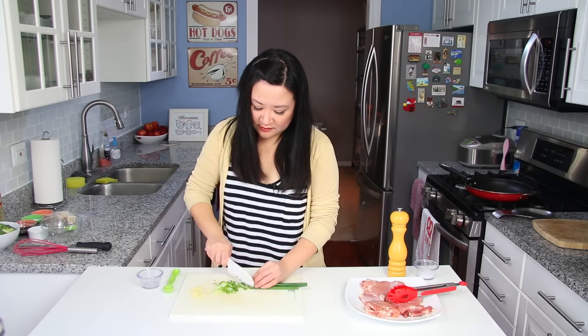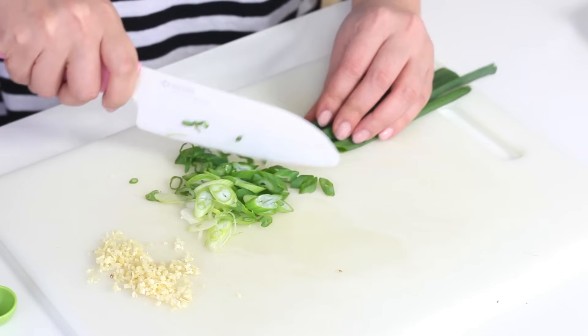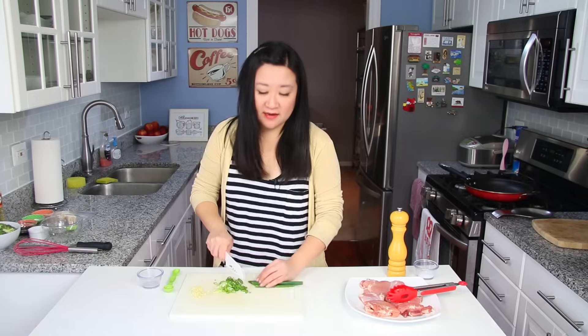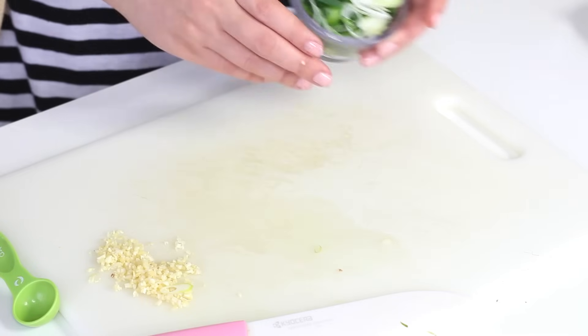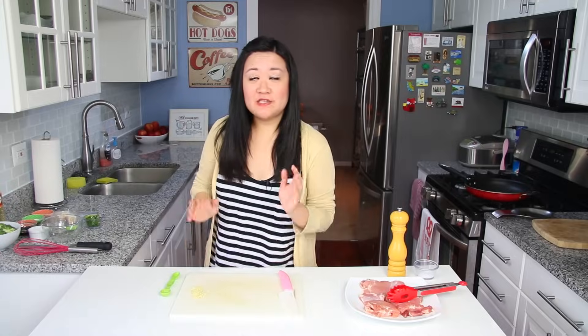I have one scallion and I'm just thinly slicing it on a bias — this is just going to go on top of the chicken teriyaki at the end as garnish. Save this for later. And then I'm going to make my teriyaki sauce.